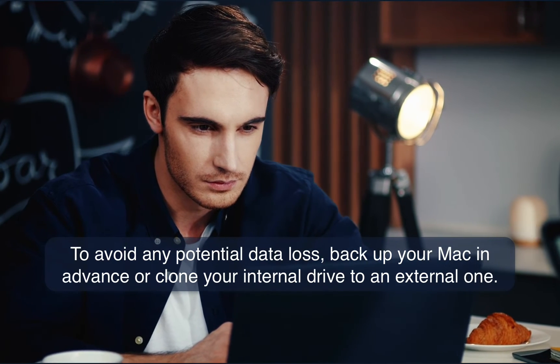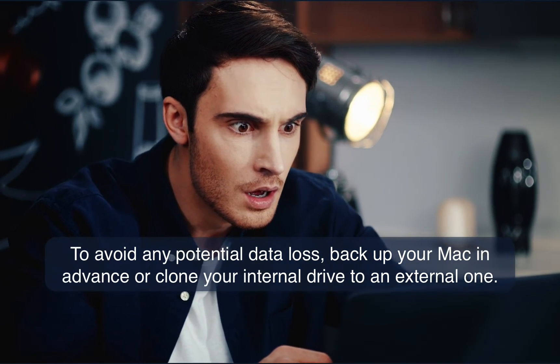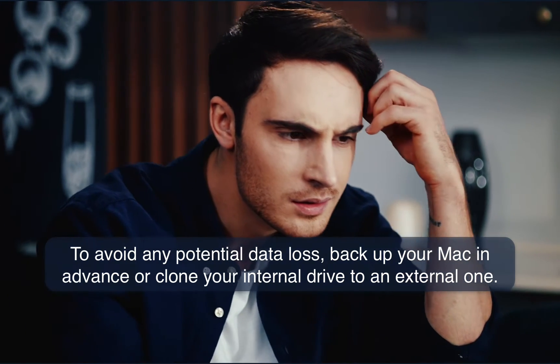To avoid any potential data loss, backup your macOS before the 14.5 update in advance, or clone your internal drive to an external one.